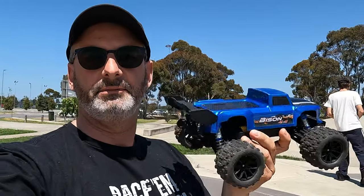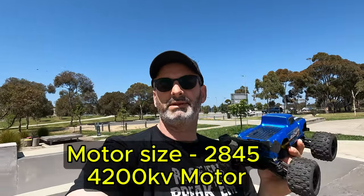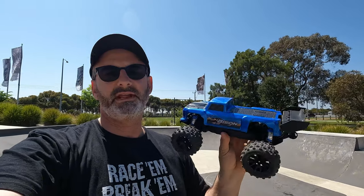It's nice and quiet today, a nice beautiful sunny day. But apart from all that, I'm out here with my little JDRC Bison, my little 1/16 scale. This is already on a brushless system, comes stock standard brushless. Been out before, just done a couple of speed tests on it, but thought I'd just bring it to the skate park and see how we go.